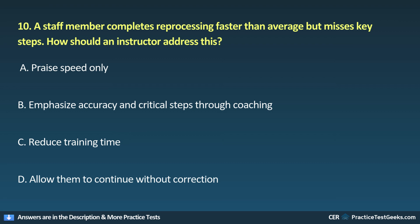10. A staff member completes reprocessing faster than average but misses key steps. How should an instructor address this? A. Praise speed only. E. Emphasize accuracy and critical steps through coaching. C. Reduce training time. D. Allow them to continue without correction.